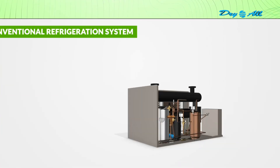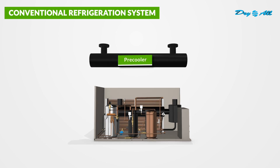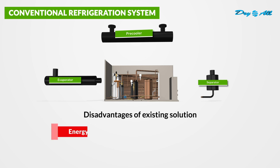Let's delve into the challenges posed by the existing, or say, old refrigeration systems, featuring a pre-cooler, an evaporator, and a separator. Here are a few significant drawbacks of the existing solution.